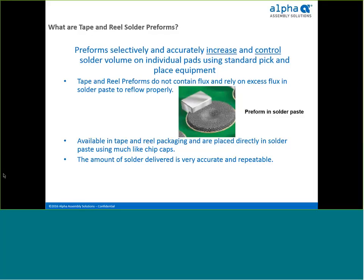Solder paste is made up of 50% flux and 50% solder alloy, which can vary and give inconsistent results, including solder splatter. Preforms are 100% solder volume, so when you place them you know exactly how much solder you're getting — very repeatable from board to board. Additionally, flux residue is also reduced since you're using less solder paste but more solder alloy.